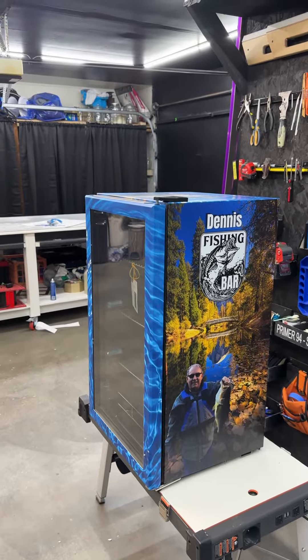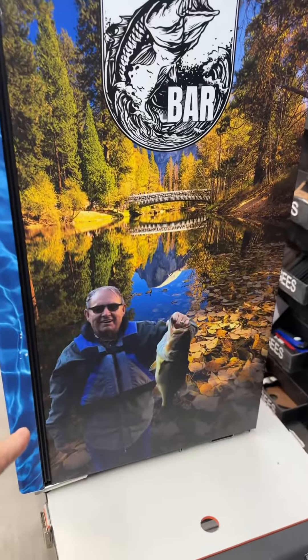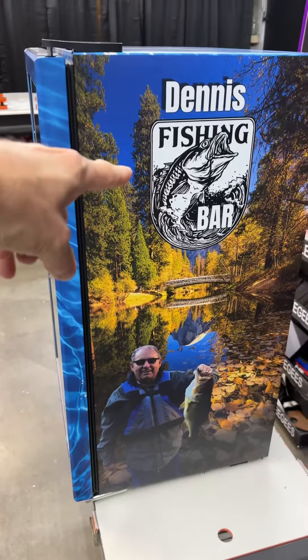Send us some pictures and we'll get some ideas from you. So we came up with some ideas. He sent us a couple of pictures here and there and I said, this one might work but we're gonna use a different kind of background and we'll just add a logo on there.